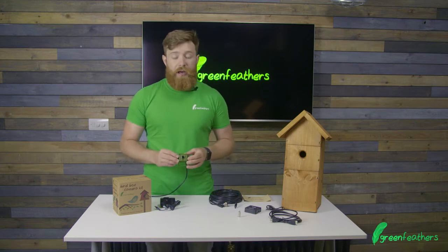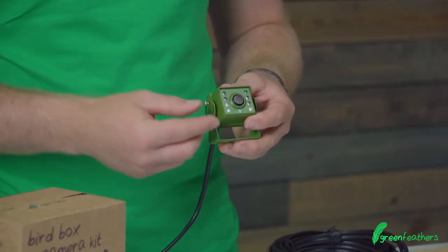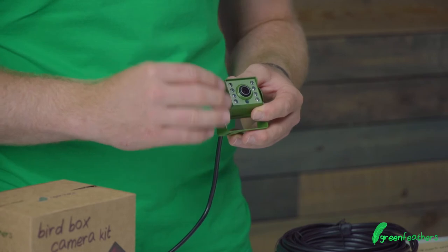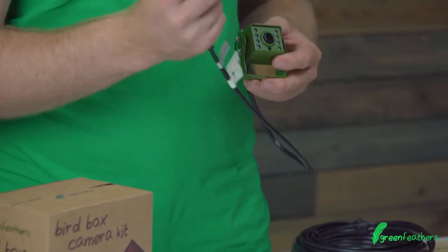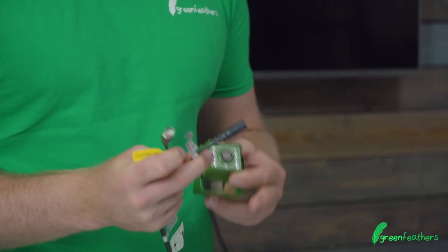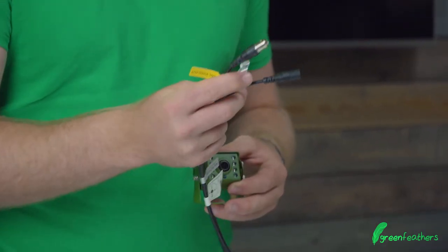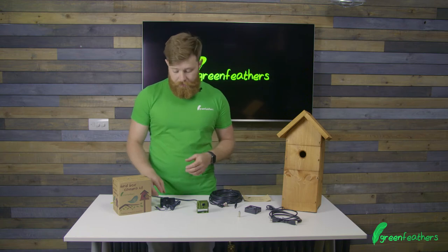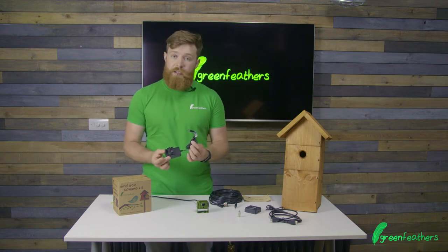First things first, you have the waterproof camera itself. You can tell this is the waterproof camera because the lens itself is recessed and it's flush, as well as the LEDs, and you only have two connections on the cable — one for power and one for video. On the camera side you also have the power supply itself, and that's clearly labeled and marked as such.